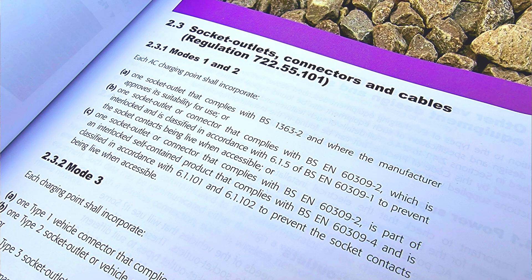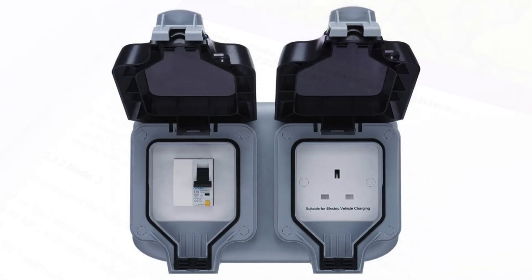The short answer is yes, you can. However, you can't just use any old socket outlet. This is reinforced in the IET's Code of Practice for Electric Vehicle Charging Equipment Installation, paragraph 2.3.1, indent A, where it states that one socket outlet shall comply with BS-1363-2 and where the manufacturer approves its suitability for use. So it has to be approved by the manufacturer for use in charging an electric vehicle, and this is indicated, as suggested in BS-7671, by being marked with the letters EV on the back of the socket.